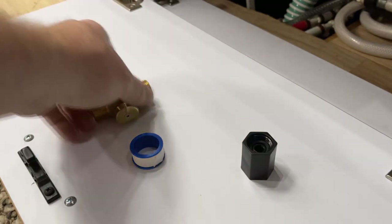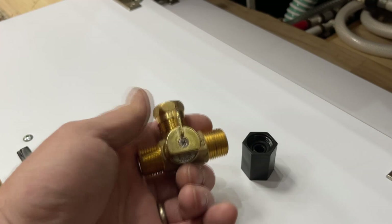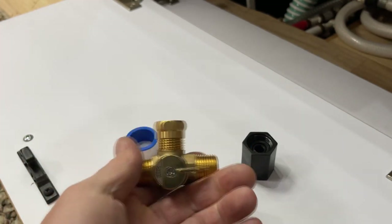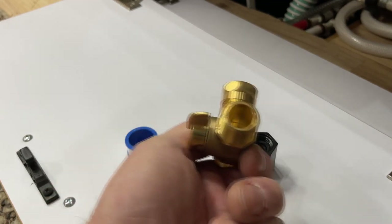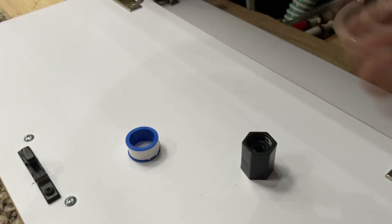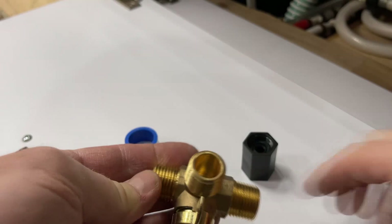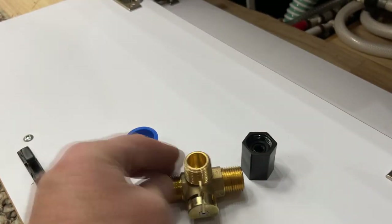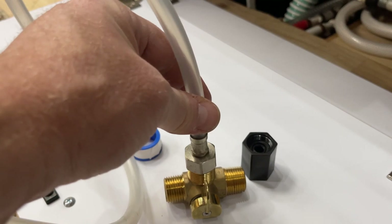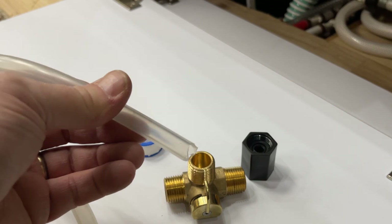These are basically the parts you're going to need. This is the valve that turns on the siphon hose. You would keep this in this mode for regular use — it's just a pass-through valve. And then when you turn it this way, the pump pulls from the siphon. So when we're doing the winterizing, I'll hook this up to the valve, put this into my antifreeze, and start the pump.